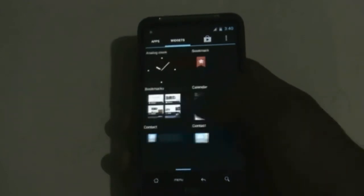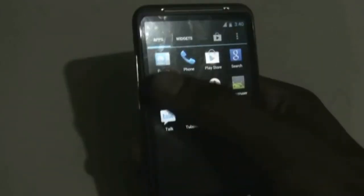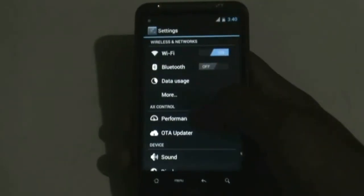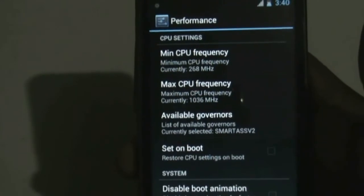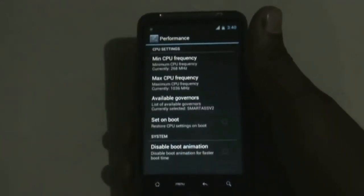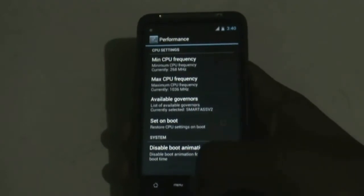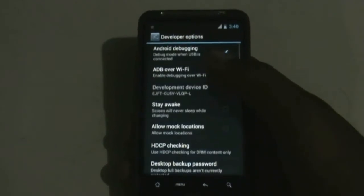You can see the transition effects — this ROM is very fast. In the settings menu you get a performance tab from where you can set the minimum and maximum CPU frequency, which is a very useful feature. You also get the developer options here.